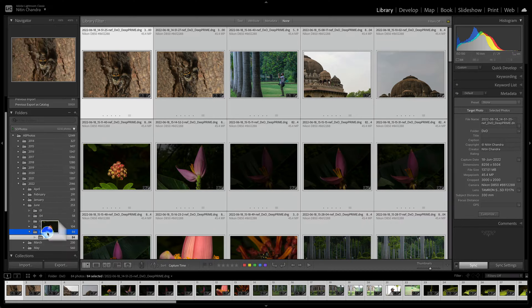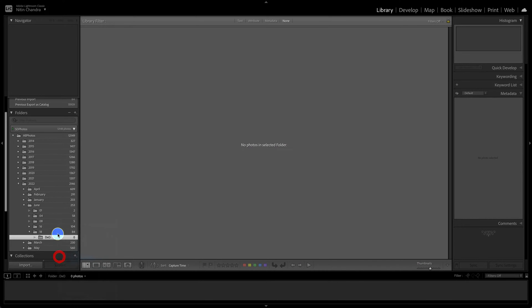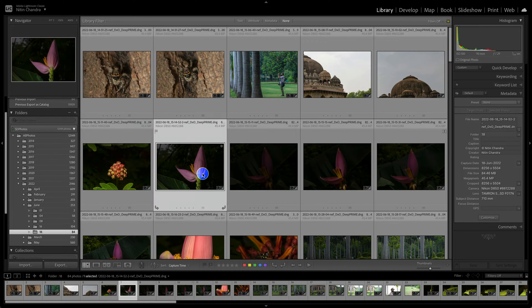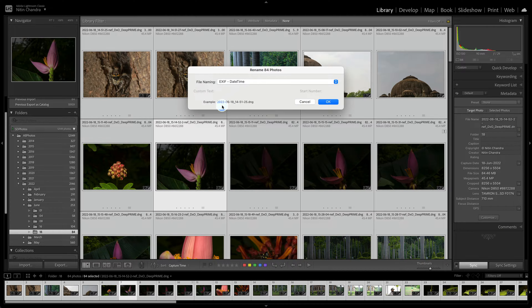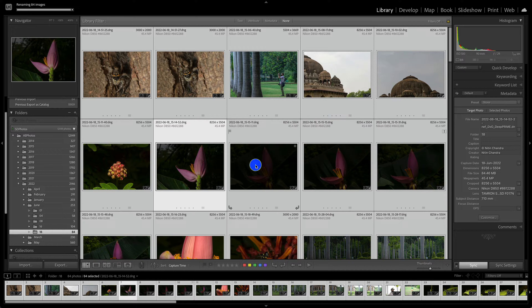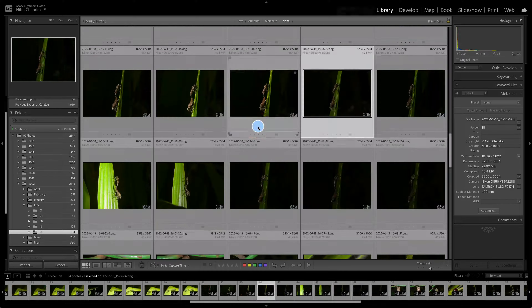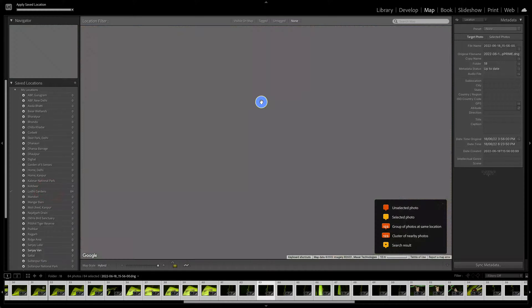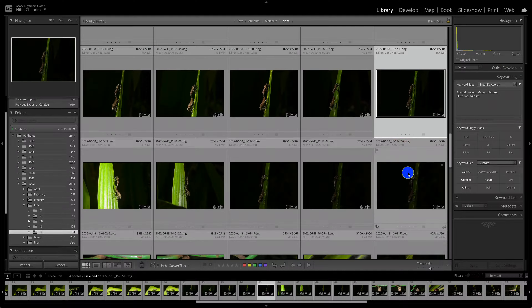Now we can move these files back to the top-level folder and remove the DXO subfolder right from here. We also tag and set location on all these images. I rename all the files to a standard format by clicking on the file naming preset and clicking OK. The next step is changing all the keywords and adding a location. Since most of this has been covered in earlier videos, I'll simply speed up the process of adding location and keywording, then move on to raw adjustments in Lightroom.